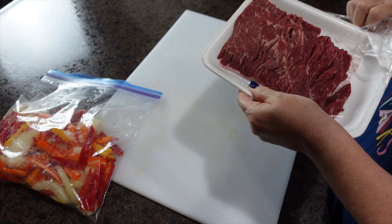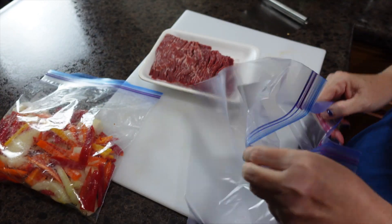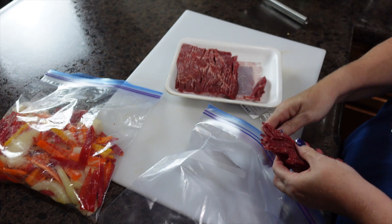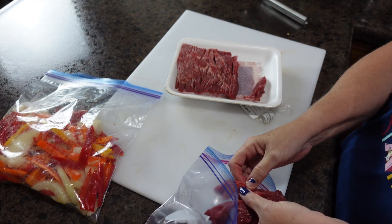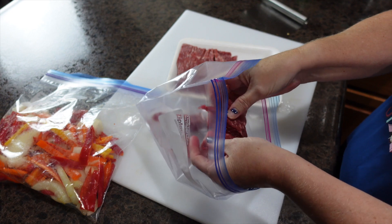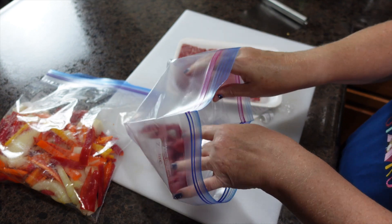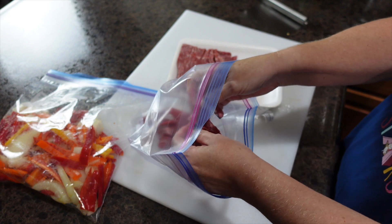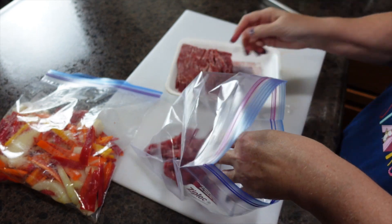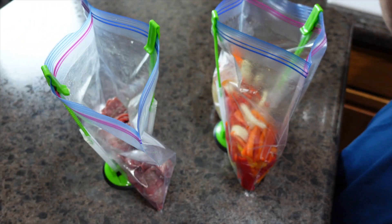I'm going to put this meat in a zip-lock bag. The difference is I used this meat for broccoli and beef before and it sticks together, so I'm going to break it up as I put it in the bag because it's cut really thin. I'm going to get my olive oil and lemon juice in this bag as well. Now I have both bags ready and I'm going to split this fajita seasoning blend between each bag and give both a really good mix.